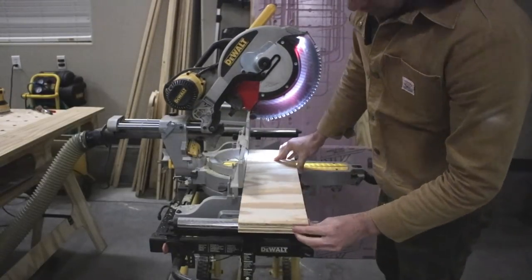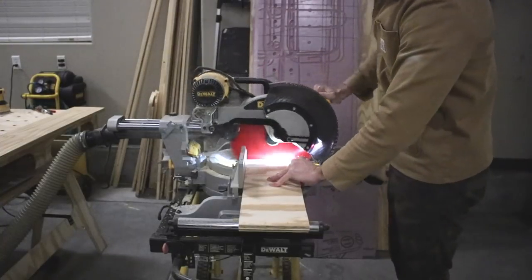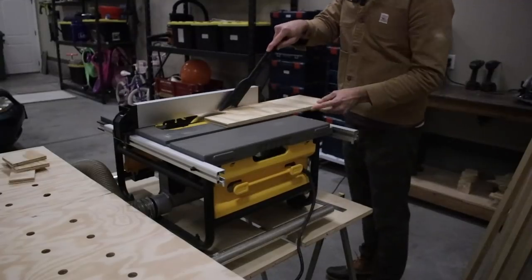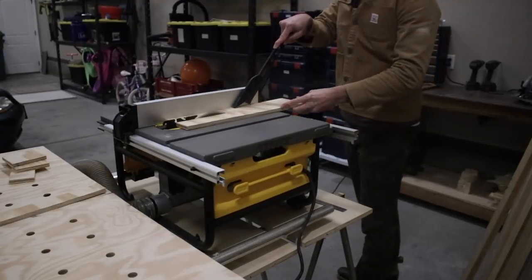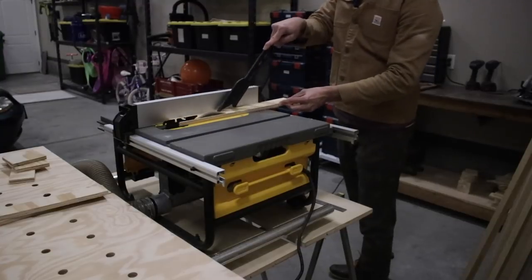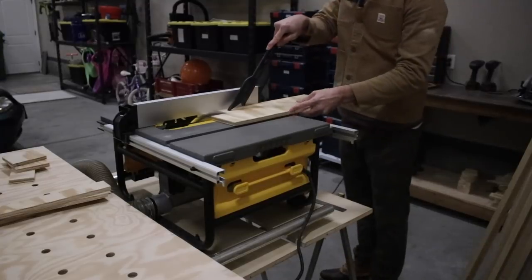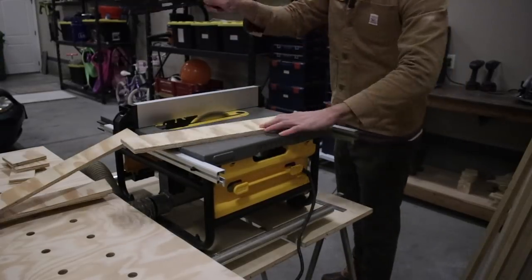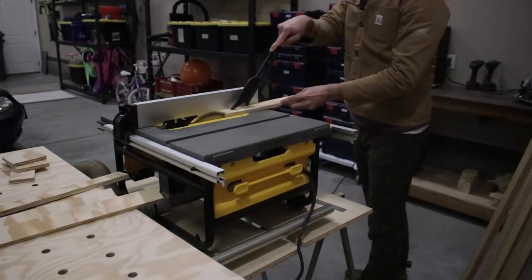Now we begin building the shelf for the table saw. I started by grabbing half inch plywood to cut it into strips to serve as the mounting brackets. I need to take them to my table saw and rip them down to two inch width, so that way they're 18 inches long by two inches wide. By the way, all the measurements in this video are specific to my table saw, the DeWalt DW745. You may need to adjust based upon your specific table saw.